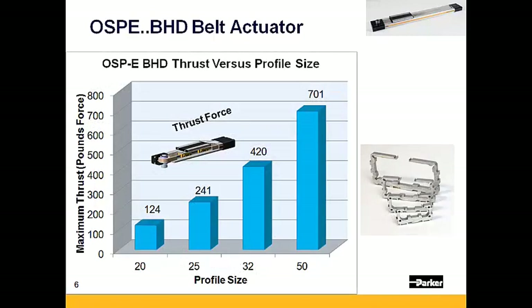The OSPE BHD is available in four different profile sizes: the 20, 25, 32, and 50. The OSPE BHD has the largest thrust capacity of the actuators within the OSPE family, ranging from 124 pounds with the OSPE BHD 20, all the way up to 701 pounds with the OSPE BHD 50.